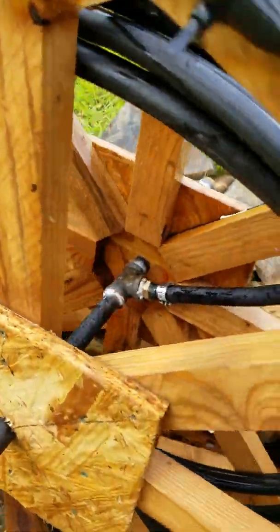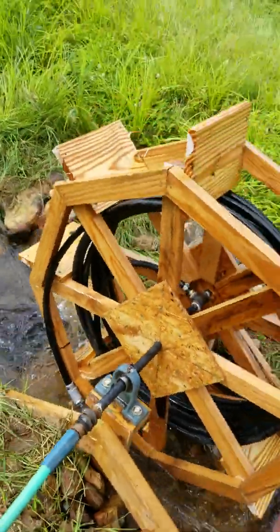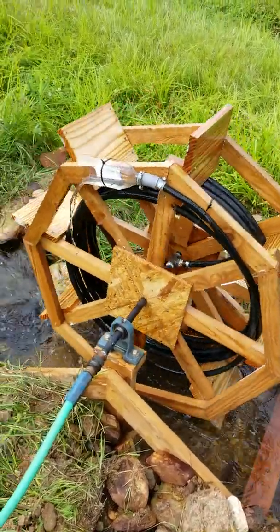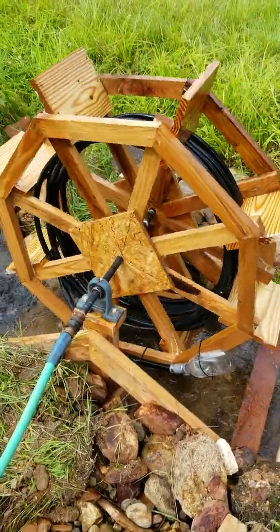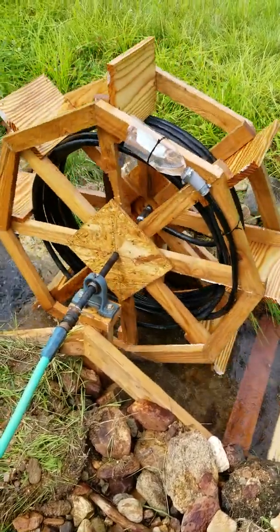There's just a hose barb and a hose clamp on there. The way it works is the wheel turns, gets a scoop of water right there. And then it loses just a little bit, which is okay — I get a scoop of air. But it's got more water and it just keeps repeating that over and over again.